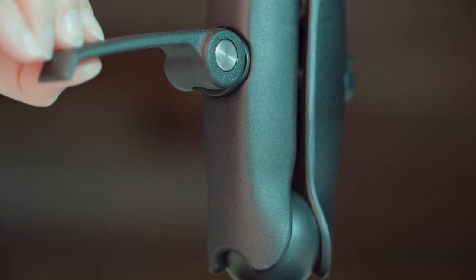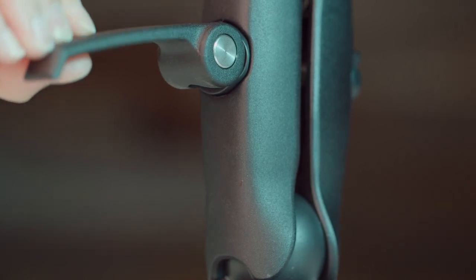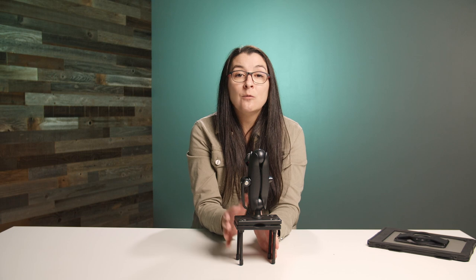We tested the release handle at 1,000 plus uses and guarantee its durability and longevity. The mount is made with corrosion-resistant material, making it ideal for mixed element environments, such as rainy conditions or environments with salt spray.